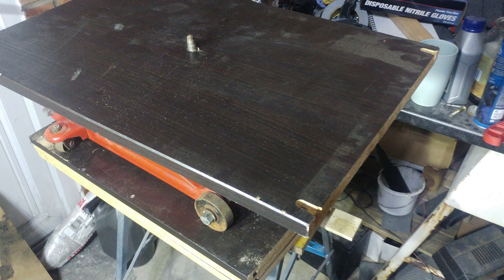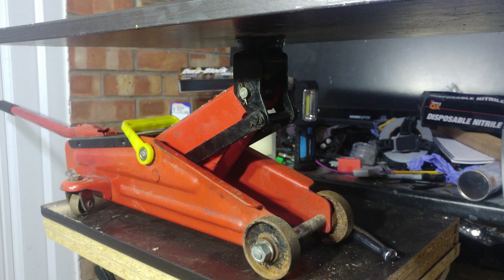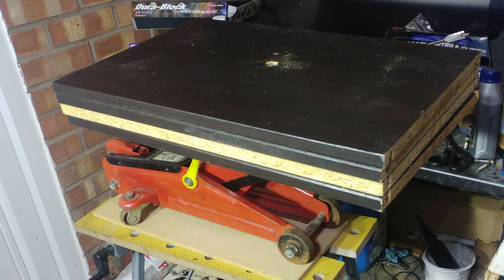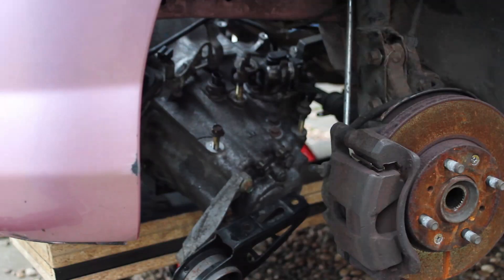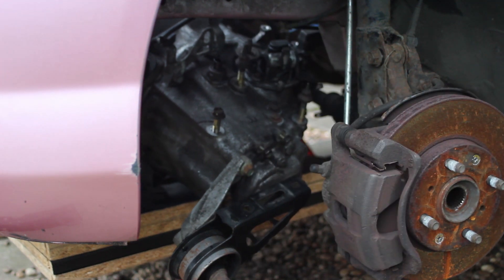I wanted to whip something up for putting the gearbox back in, so I've got some old shelves. The first one I put a hole through so it's mounted through the jack, then the three underneath had a hole put in and then a much bigger hole hacked out. This way the gearbox can literally just be jacked up to meet the car itself with no bending over and hyper-extending your back - a super budget gearbox jack.